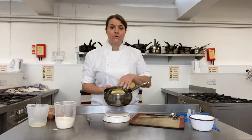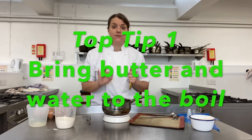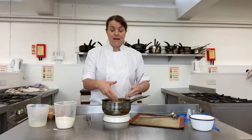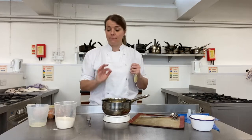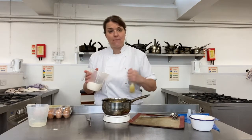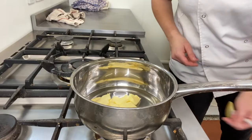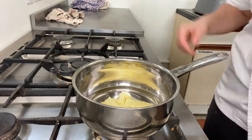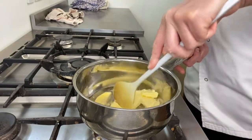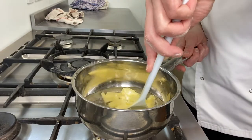We're going to heat the water and butter together. It's really important that you bring this to boiling point - you must visibly see bubbles, the butter must all be melted, and the liquid must be boiling. Do not let it boil for too long or the liquid will evaporate. When it is boiling, you must shoot the flour in very quickly. Keep your heat on a medium to low heat and wait for everything to come to the boil.